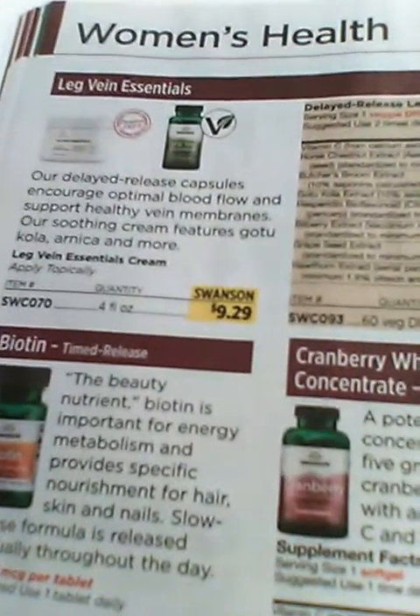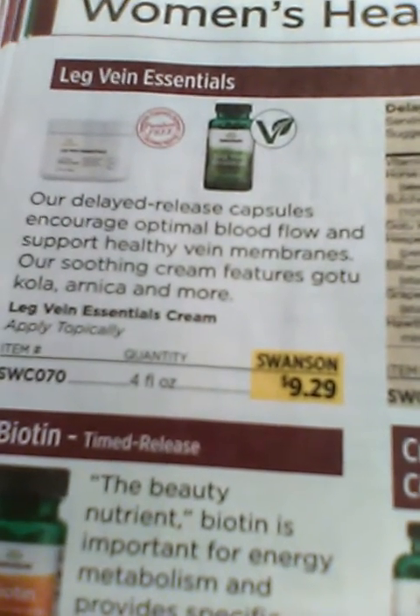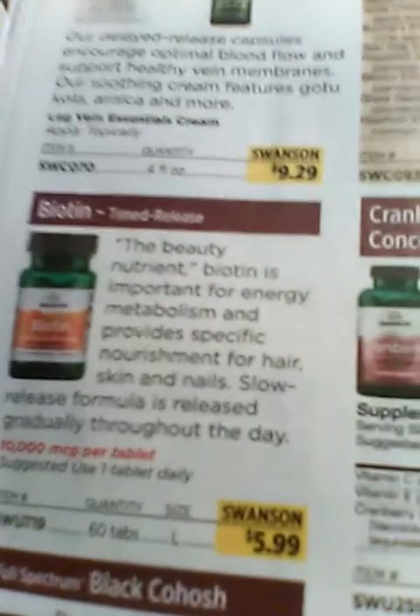They have stuff for women's health in here as well. They have a product for leg veins called Leg Vein Essentials, and they also have biotin.